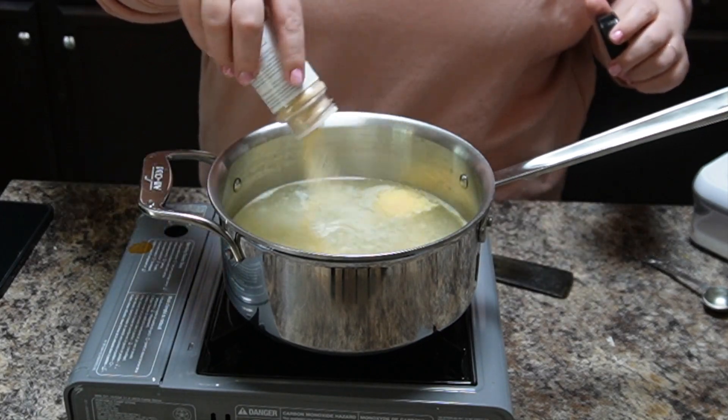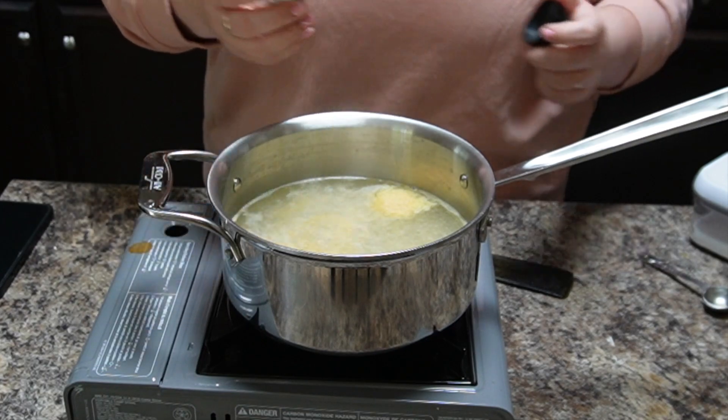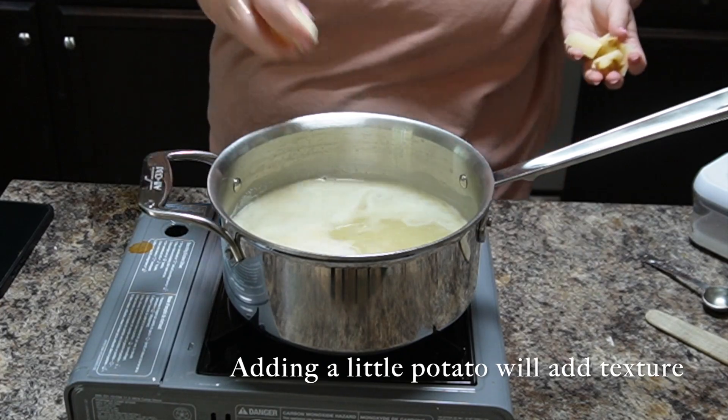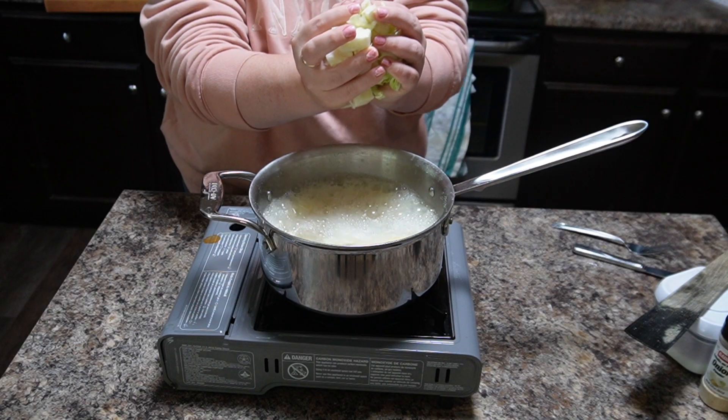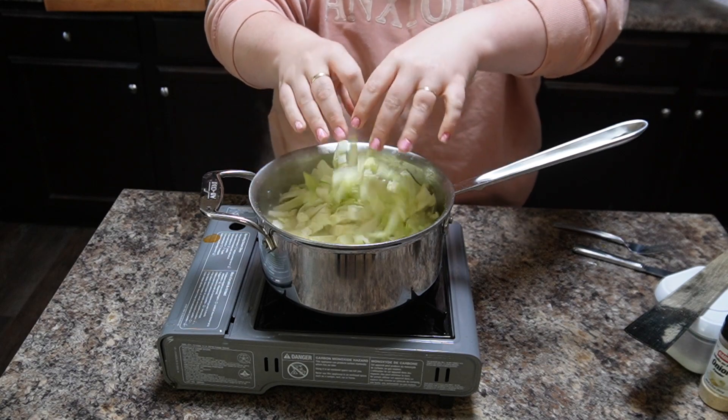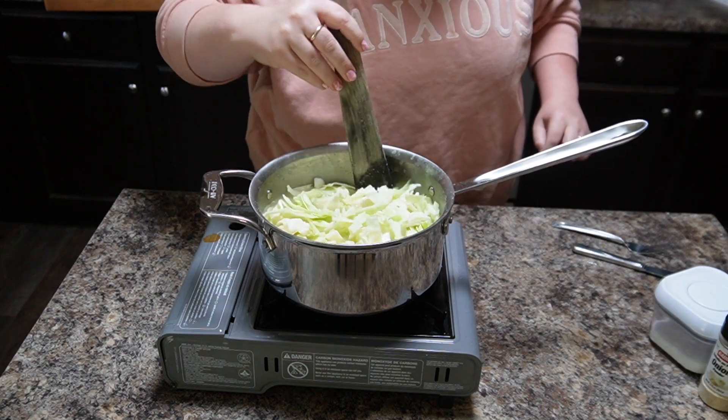I would par-cook the bacon — that's just a personal preference — or I would wait until the end and add the bacon at the end so that it stays crunchy. Then you want to add a couple of potatoes. The potatoes are going to add some texture, but they're also going to help a little bit if you get gas when you eat cabbage — the potatoes will help with some of that.